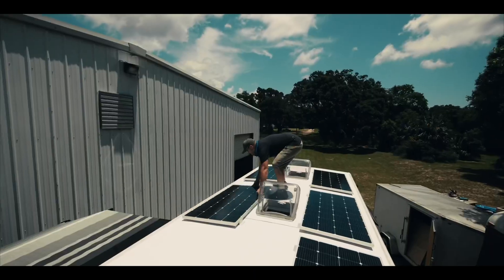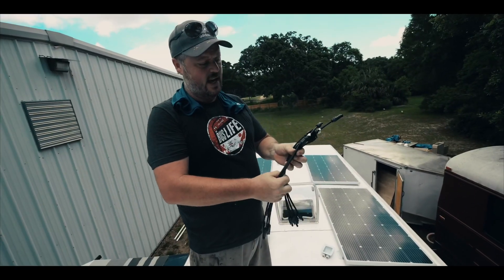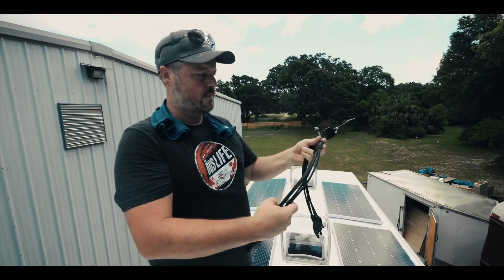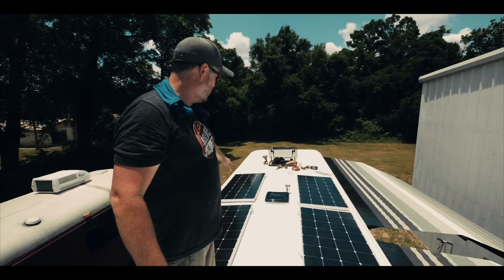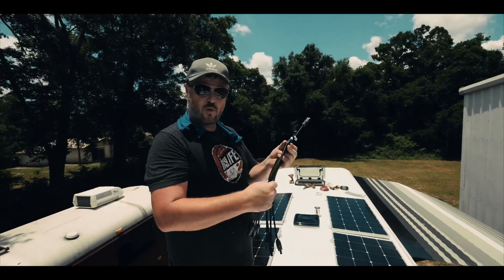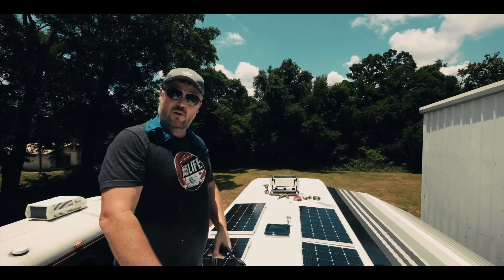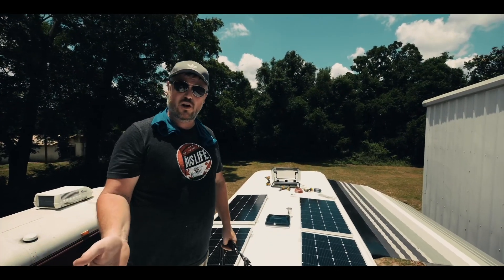This is going to be our basic layout. We've got four panels here that are all going to be connected together with a Y branch that has four connectors for the positive and four connectors for the negative. We have four more solar panels on this side — same setup with another Y branch. After it leaves the roof and goes down into our electrical bay, it connects into the solar charger and then from the solar charger to the batteries.